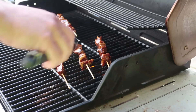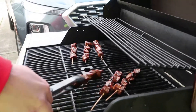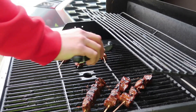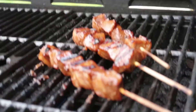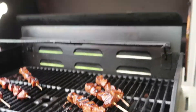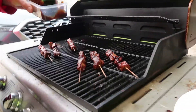How long do you cook these? Eight to ten minutes. Now we're going to add some of the sauce we had left over from last night to make them nice and gooey.